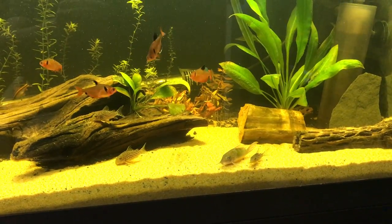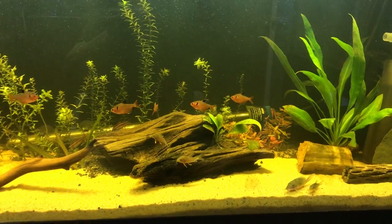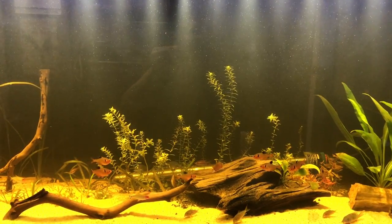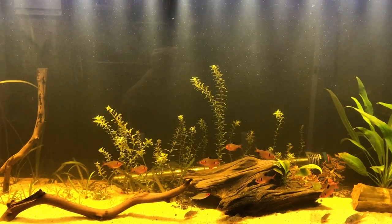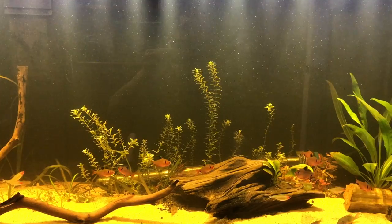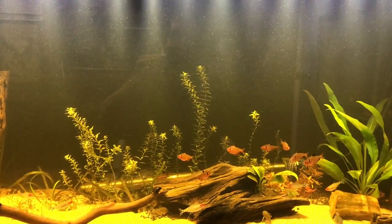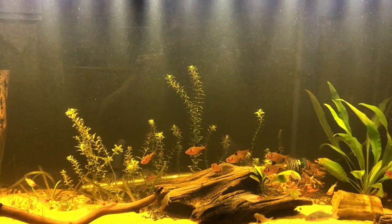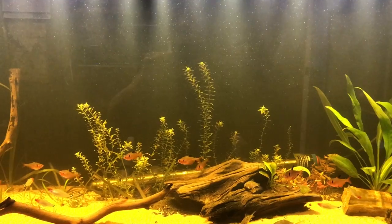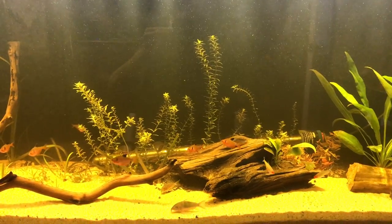Hello everybody and welcome to Mr. Oz's fish room. I am doing a video today specifically on this tank. I'm looking for any criticism in regards to my current CO2 solution. I just want to see what other people have to say and I welcome all criticism because I'm just looking to improve things.